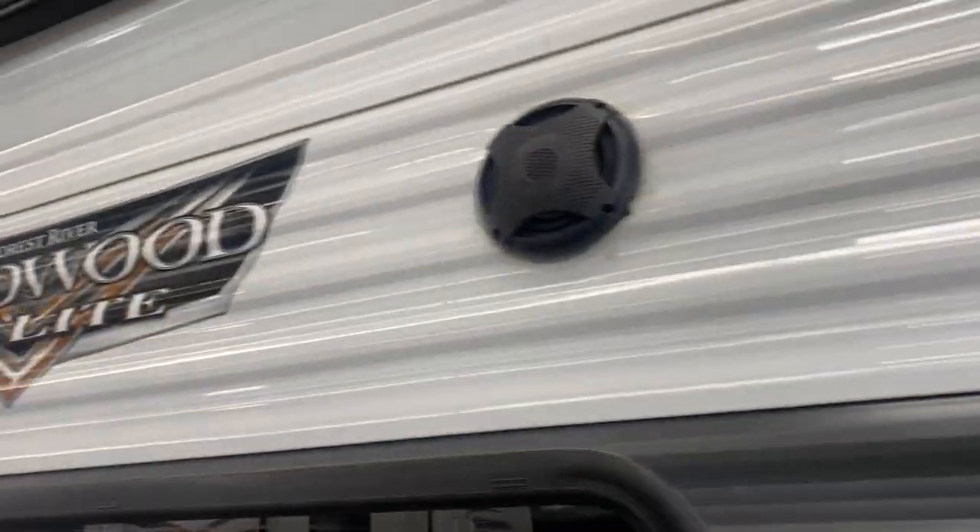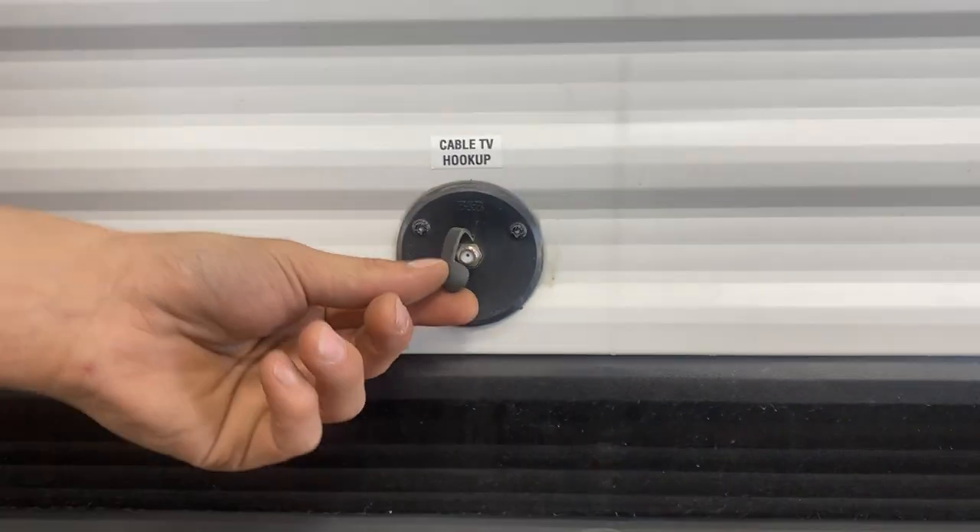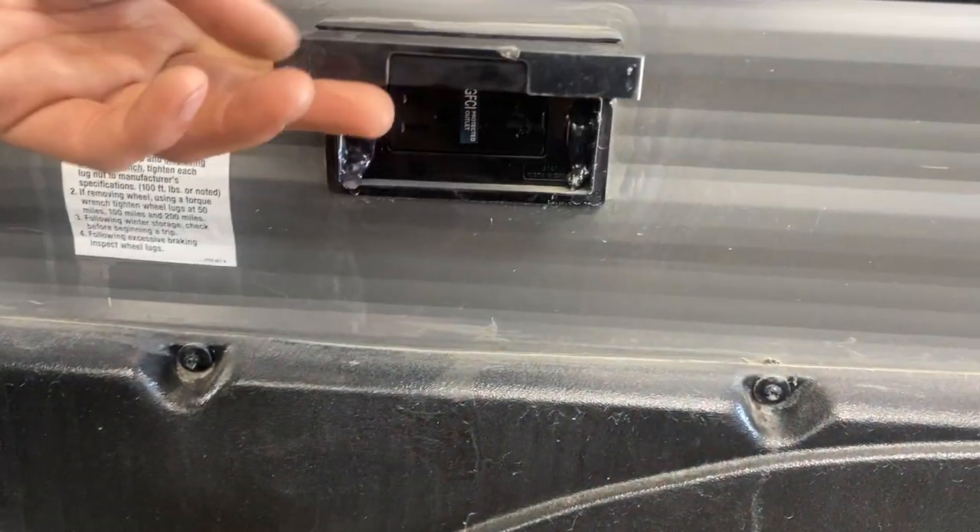Step back and you get your two exterior speakers in between your awning there. Down from there you get a cable TV hookup, and below that is a power outlet — so if you're looking to have a TV outside, you've got the power to do so.